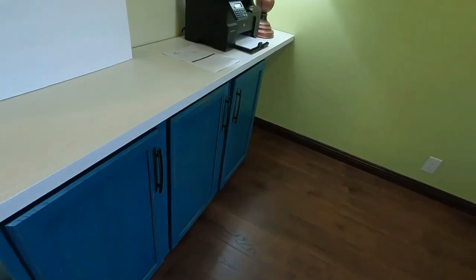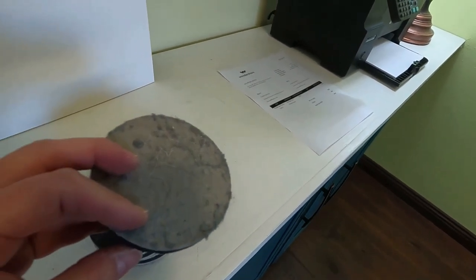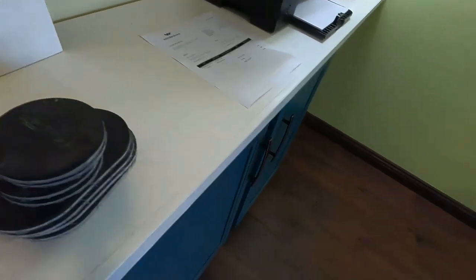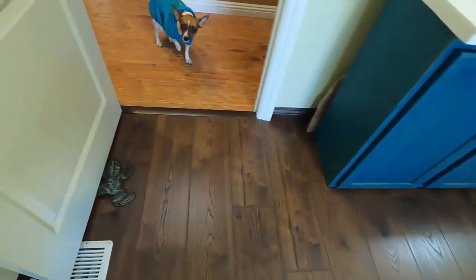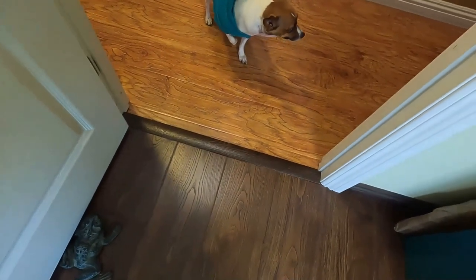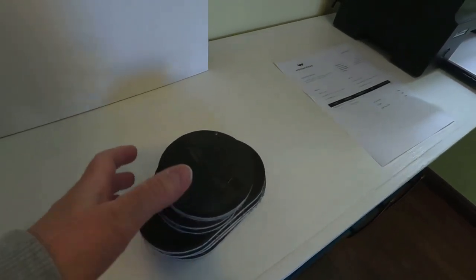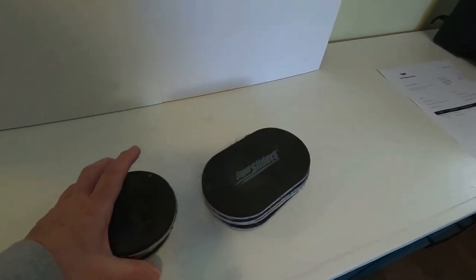Sliding pads are always used when moving heavy furniture on the floors, and thankfully no scratches have ever been made. Going over a threshold is a little tricky for heavier furniture — it requires rocking back and forth to get the slidey pad under the legs. Luckily, this room had no threshold, so the furniture could just slide straight in.